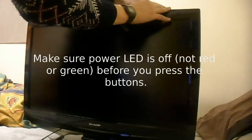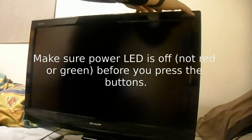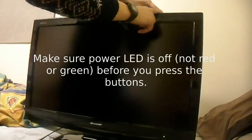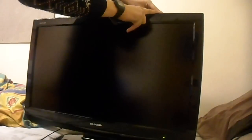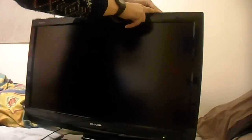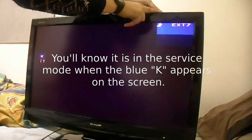To do that you hold the volume down and Source buttons, then press the power button. Hold these two buttons until the set powers up - do not release them. It's very fiddly to get it into the service mode.